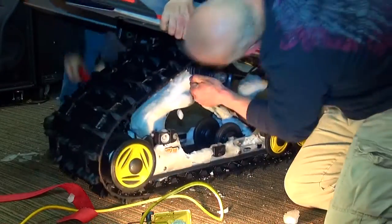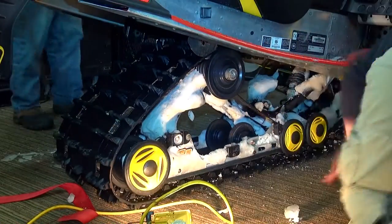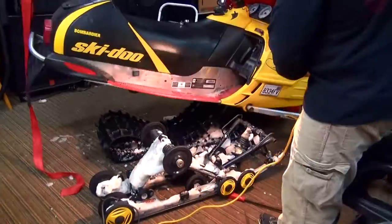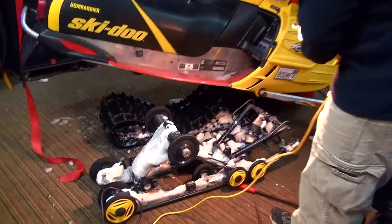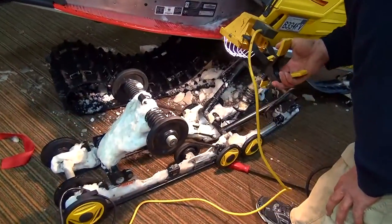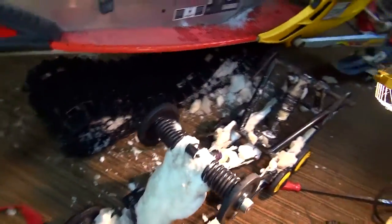I'm going to set this on the tripod and hopefully give you guys a view of this. All right, we got her boys! What a pain in the arse. She wasn't cooperating. Not at all. But you know, I guess there are things you can do to get them out easier.